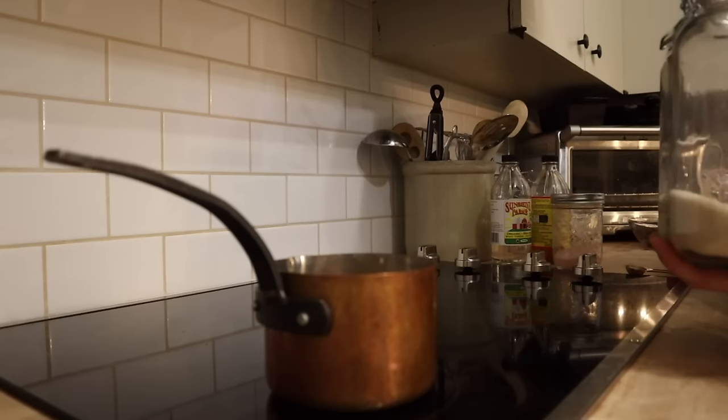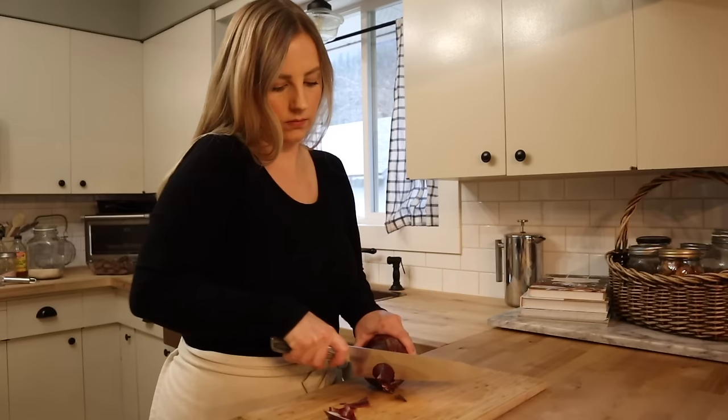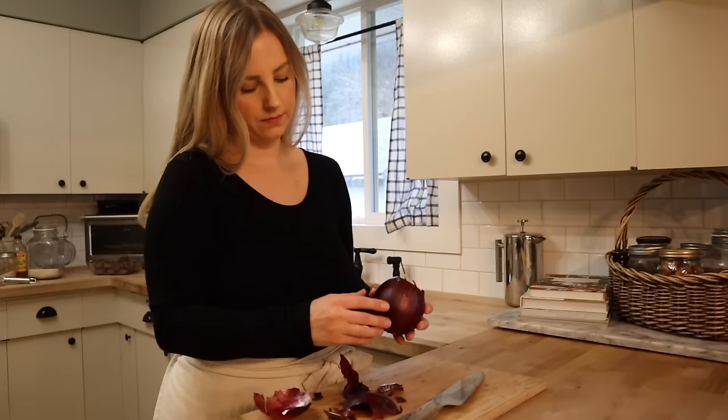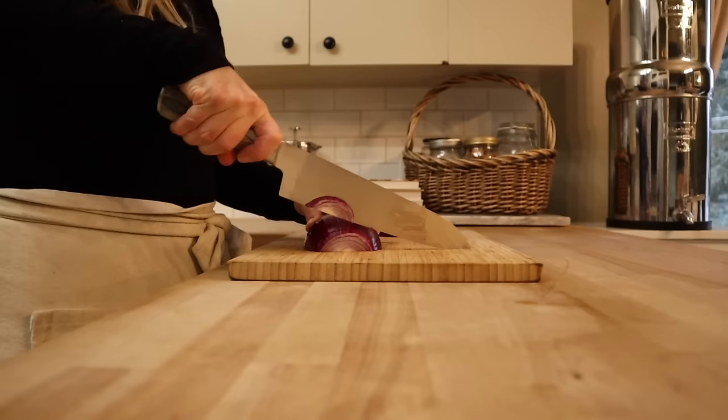We're going to bring that up to a simmer, allowing the sugar and salt to fully dissolve into the water and vinegar mixture. Then I'm going to get a red onion sliced up — you could dice it, but I like slices. We're going to add those into a pint-sized mason jar, pack that in as well as you can, and top those off with the hot brine. These will be ready to use in probably 30 minutes to an hour once they've cooled down — the hot brine helps speed up the process. Then we just put this in the fridge and we'll have these to use throughout the next few weeks.